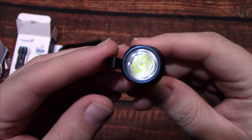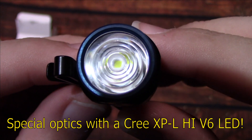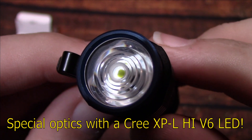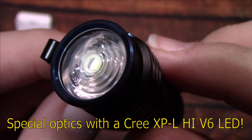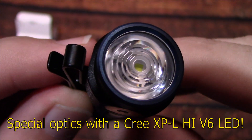Now let's go ahead and take a look at the special optics. Behind these special optics is a Cree XP-L High T6 LED, which is going to give you a really nice, floody beam.